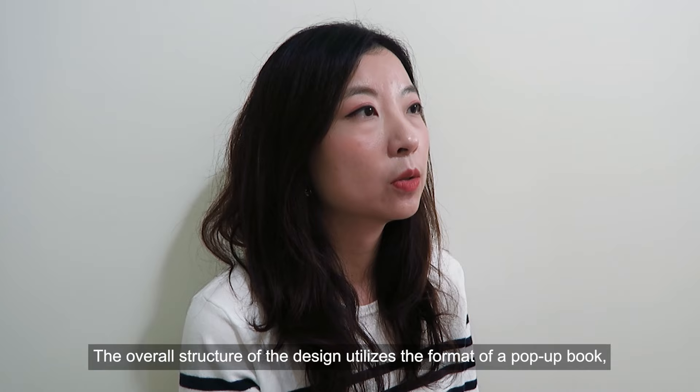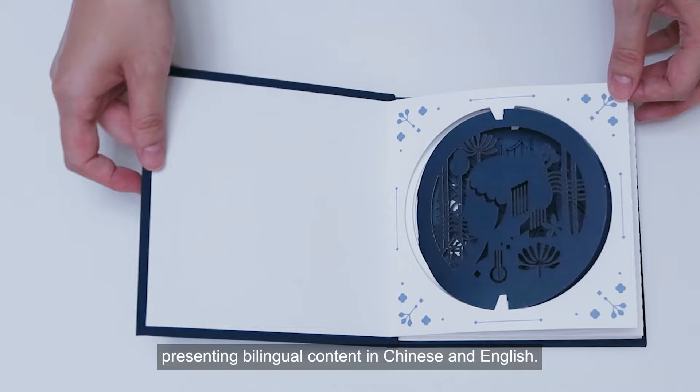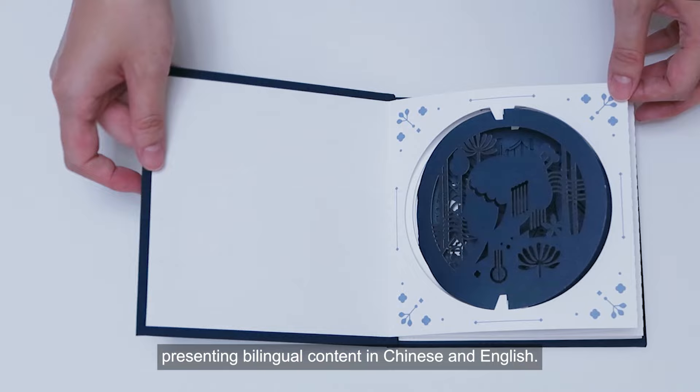The overall structure of the design utilizes the formats of the Papa Book, combined with the unique features of accordion binding, presenting bilingual content in Chinese and English.